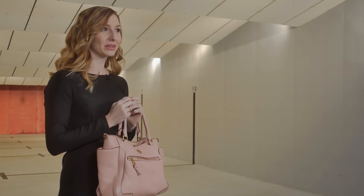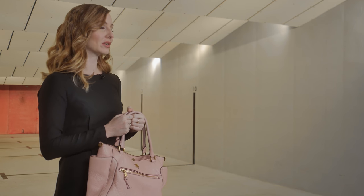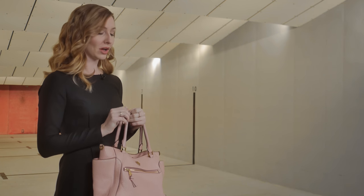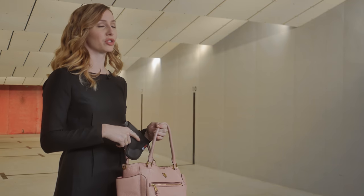A very versatile way to carry concealed is with a purse. It works with any pistol in any outfit. There are lots of options for carrying concealed in a purse. Some purses are made specifically for concealed carry that have a holster built in, or you can carry your own purse. Just make sure you have a holster that covers your trigger guard.